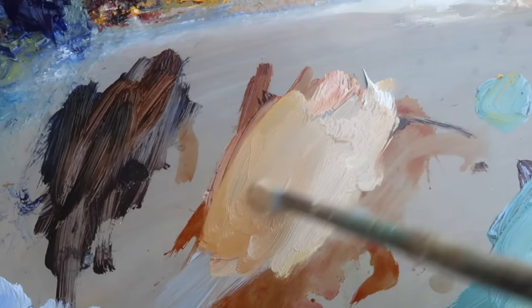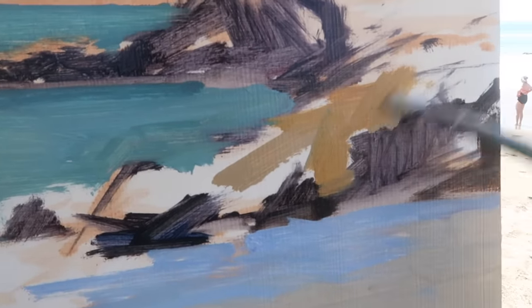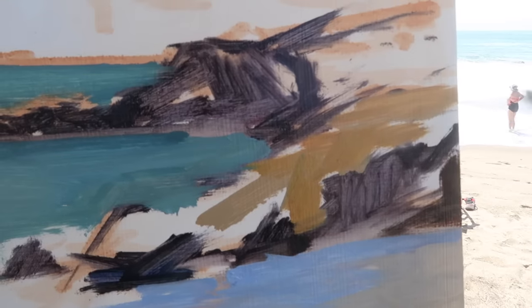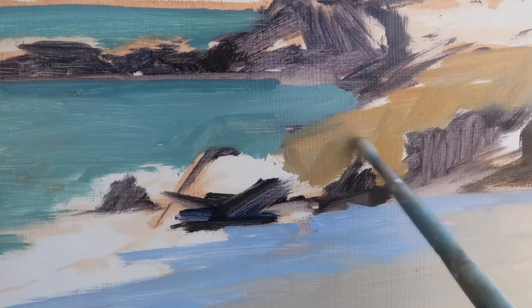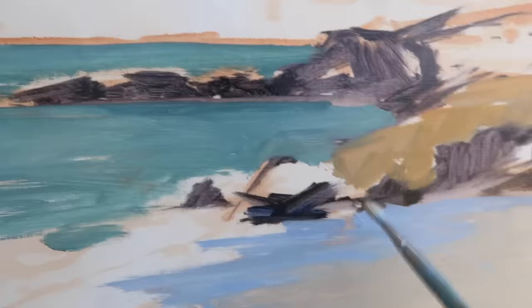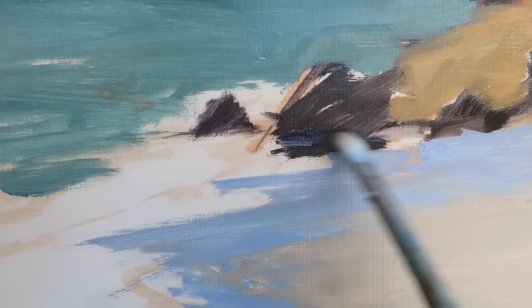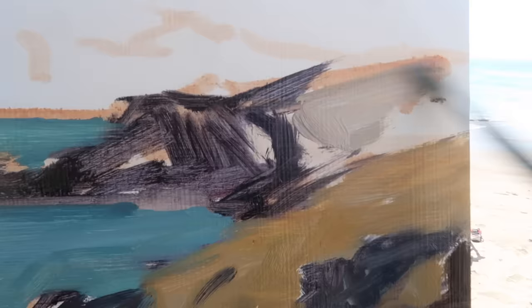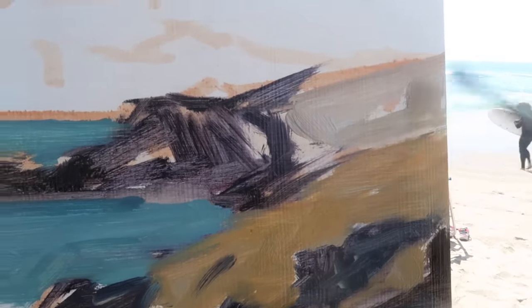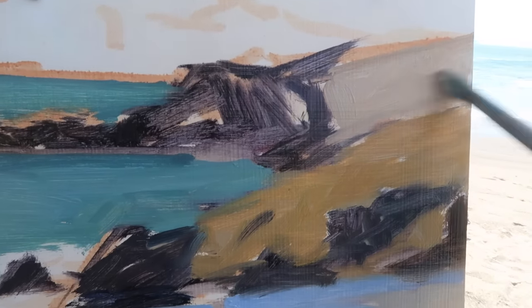Mixing in a bit of cadmium yellow medium and burnt sienna, I'm going to exaggerate the warmth in these rocks in the foreground — it'll help establish a sense of depth, maybe a bit more color and contrast in these rocks than in the ones in the distance. Mixing in a little bit of my dark mixture here — this portion of the rocks is pretty dark, so I'm going to darken that up. There's a light portion on the rocks in the distance, so I'm using a cooler mixture to get a little bit of separation.